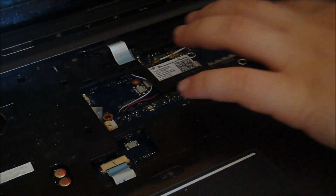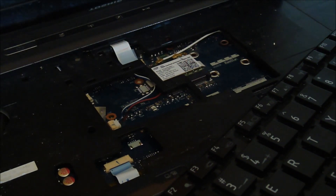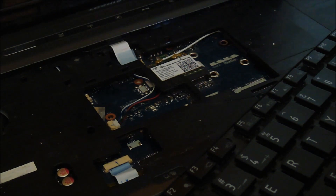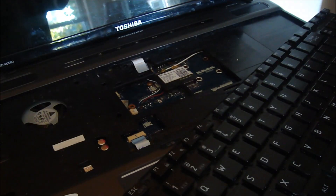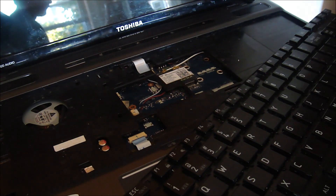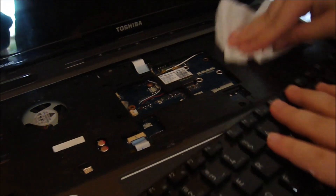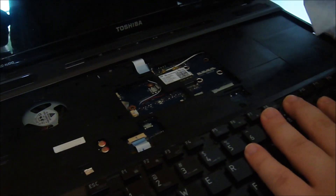And blow it out. There is some residue - I don't know what that is. I might have a quick fix for that. It's rubbing alcohol. Get some toilet paper, whatever - tissues. And put some rubbing alcohol on it. Then we will clean that out. Yeah, it looks like new now.